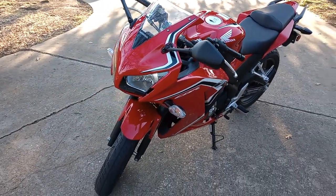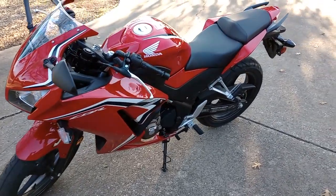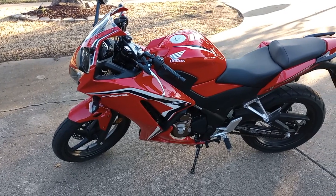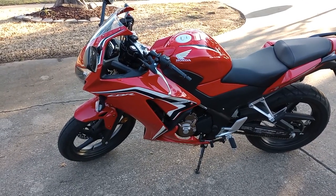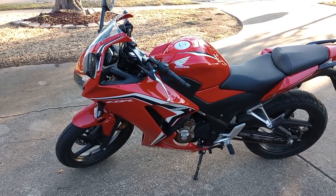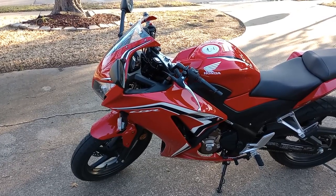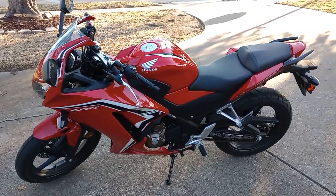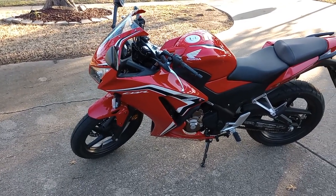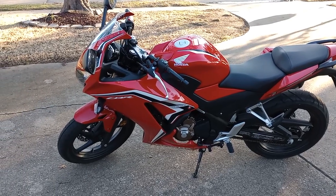This is the Honda CBR 300R. The retail MSRP was about $5,000, and then I paid another thousand on top — that was for freight and assembly at the dealership, plus taxes and title fees — so it came out to around $6,700. This model is actually 2021. I went in to get a 2022 but they were out of it, and the price difference between the two was only a hundred dollars.